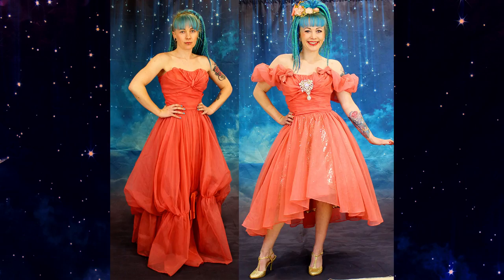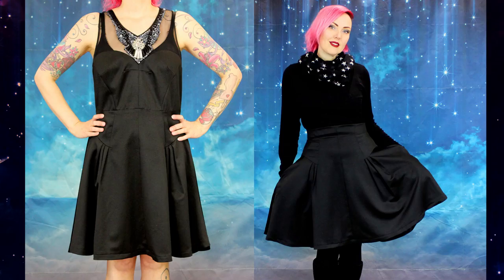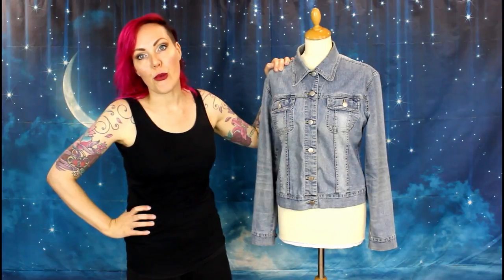Hi I'm Vicky, welcome back to Rocked Up Rocks. In this series I take vintage and pre-loved clothing and give it a makeover. Today I'm going to be making over this denim jacket which belongs to Kimmy from What Would Blair Do, ready for our lookbook shoot tomorrow.